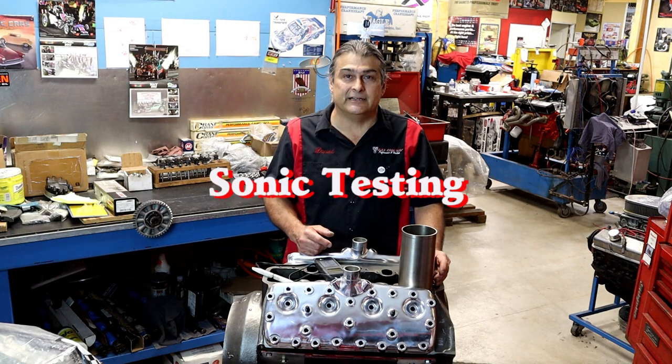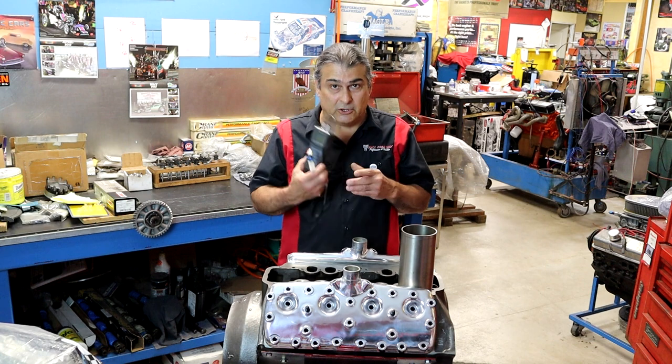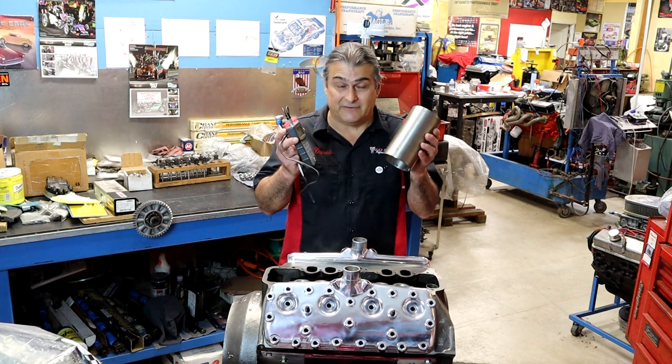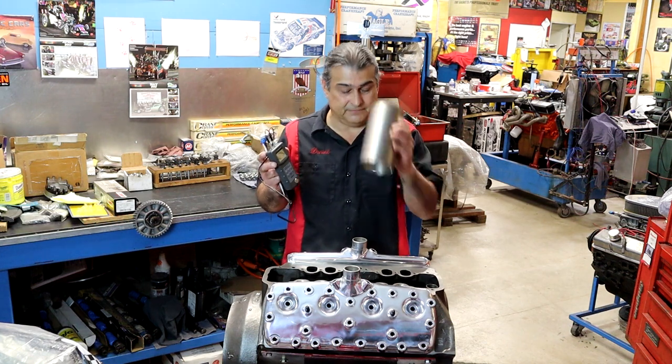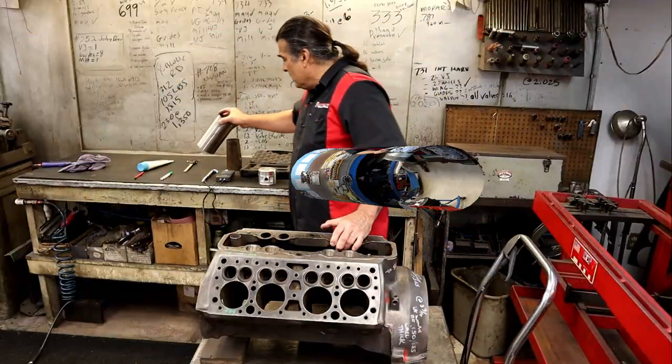Hello YouTube, today we're going to be talking about sonic testing. This is a sonic tester, also known as an ultrasonic tester, and what we're going to be doing is discussing how to check the thickness of a cylinder. For that we're going to have to go to the back of the shop, so let's go.